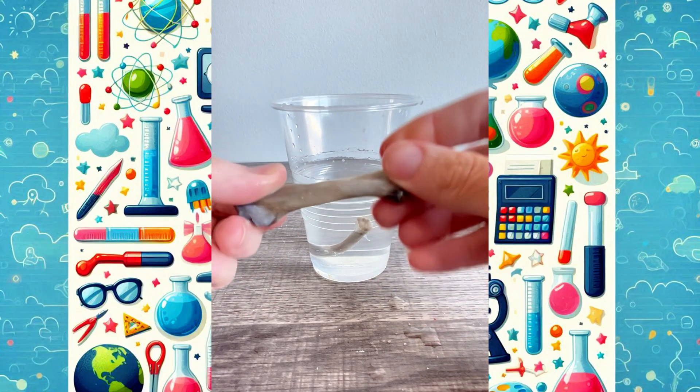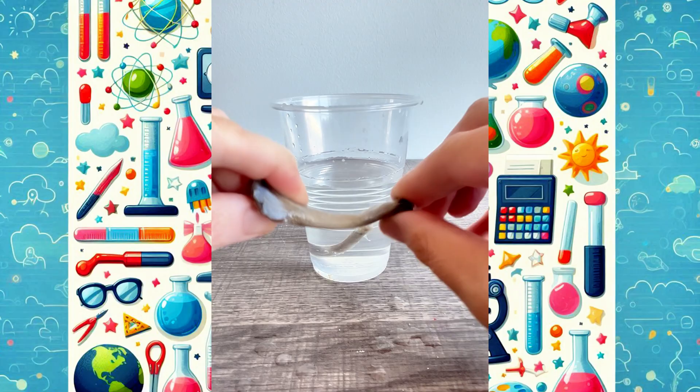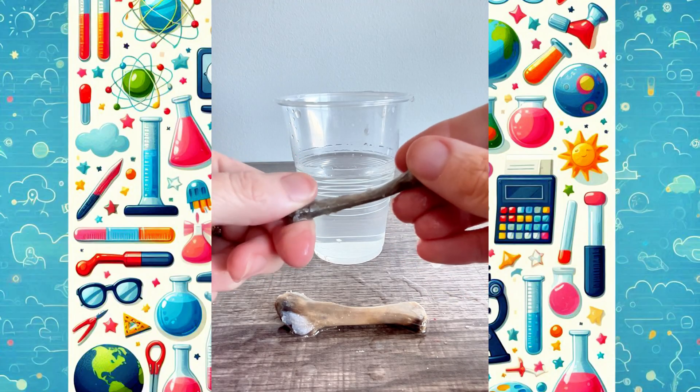Vinegar is an acid that dissolves the calcium, leaving only the soft, stretchy parts behind. This is what happens to our bones if we don't get enough calcium — they become weaker over time. Try this fun experiment at home. Happy experimenting!